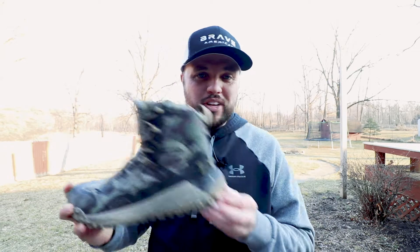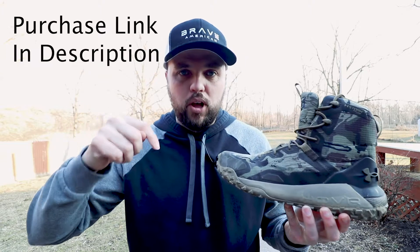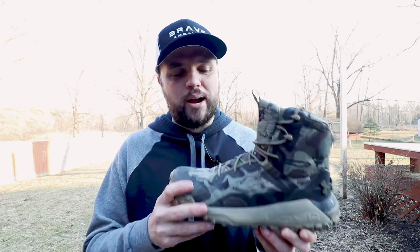I'm going to give you an in-depth review. First off, if you want to purchase this boot, you can find a link in the description below. Also, if you have any feedback I'd love to hear it in the comments — whether you've owned this boot or you're wanting to own it, tell me why, and also subscribe.